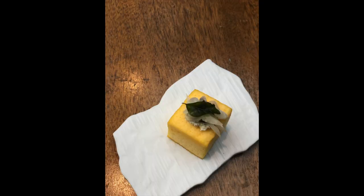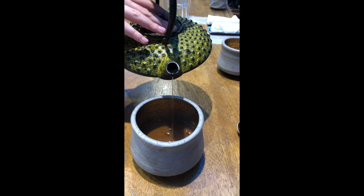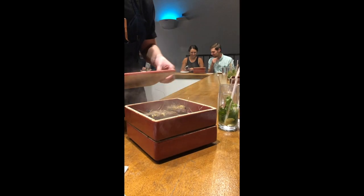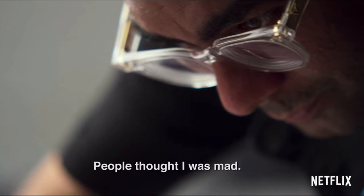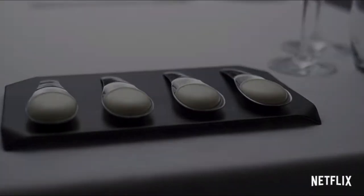I recently went to Bangkok to eat at the restaurant Gagan, which is this modern Indian restaurant that serves 25 different courses within the span of two hours. It was an amazing dining experience. If you've seen Gagan's show on Chef's Table, you'll see that he's known for this yogurt explosion. That was the first dish he came up with, and it's the only dish that's consistently remained on the Gagan menu.